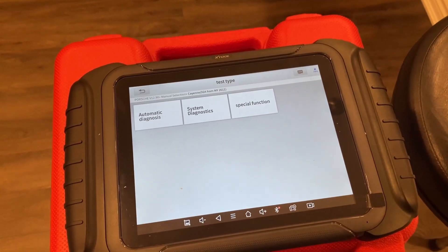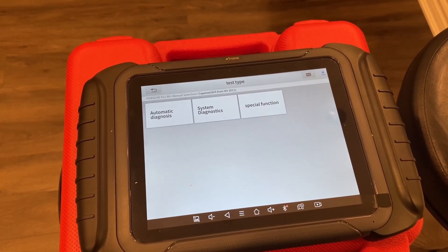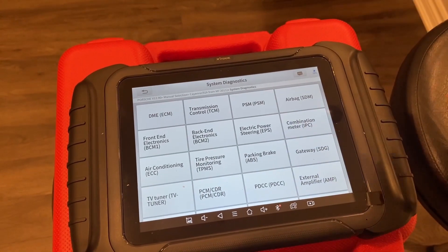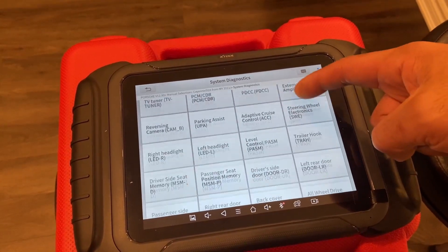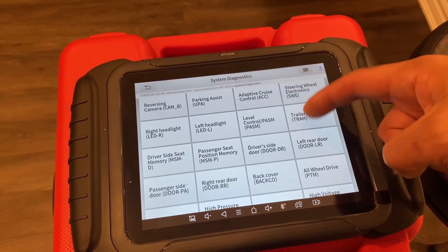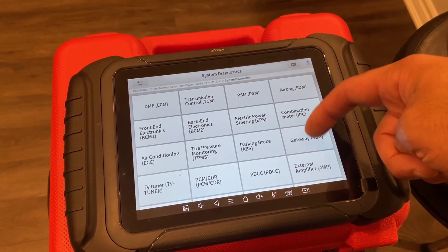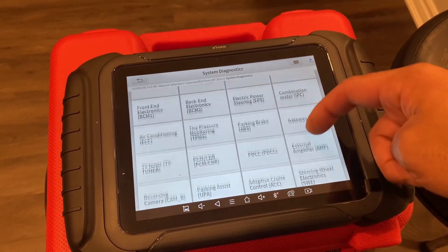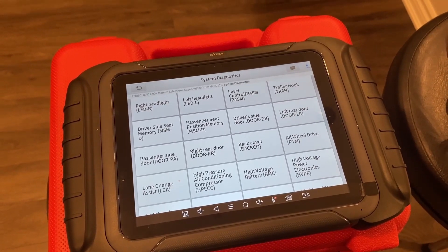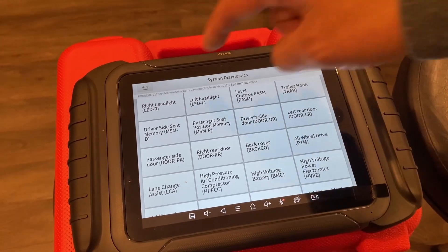Now keep in mind, although all of these modules are presented to you, not all of them are supported by the vehicle. For example, on the Porsche Cayenne, if we look at the all-wheel drive PTM system, it doesn't work on the D8 — it's not supported, although it is listed here.